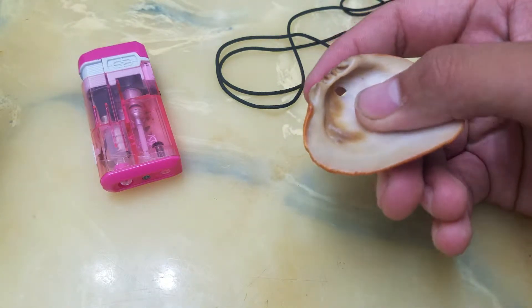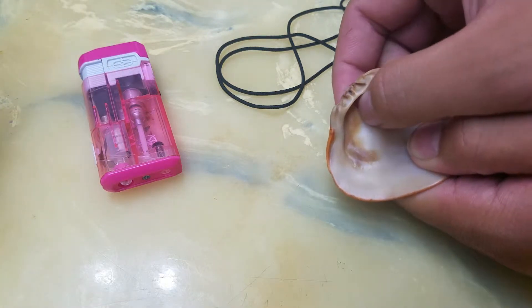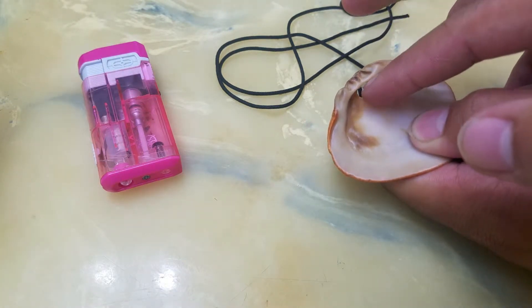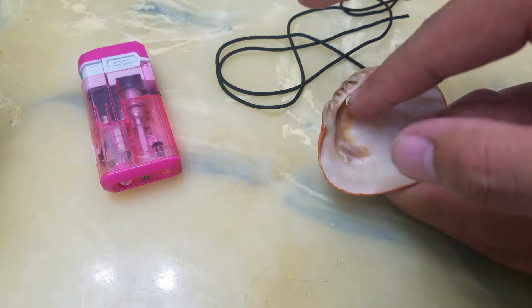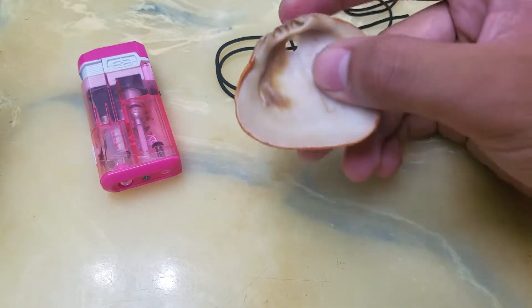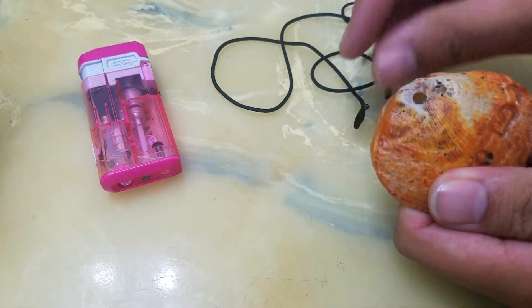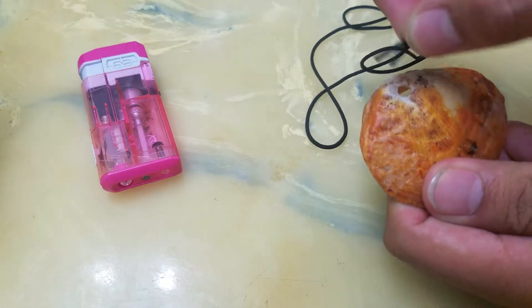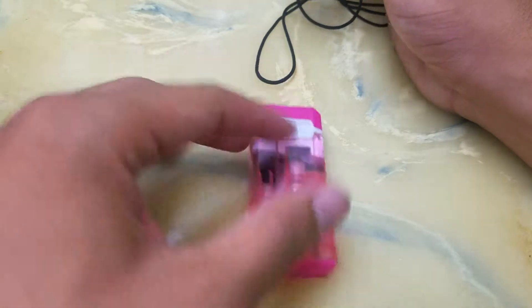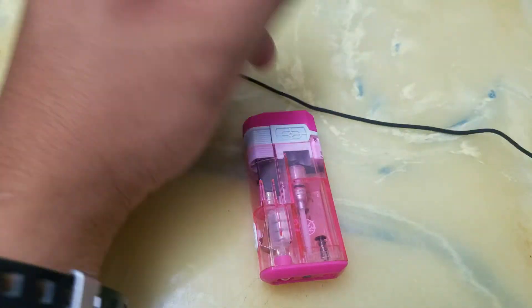Right where this edge meets the shell — right here — I drill there. You have to make sure that the hole is big enough for both ends of the rope to fit through.